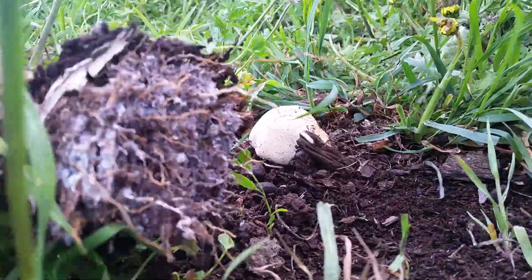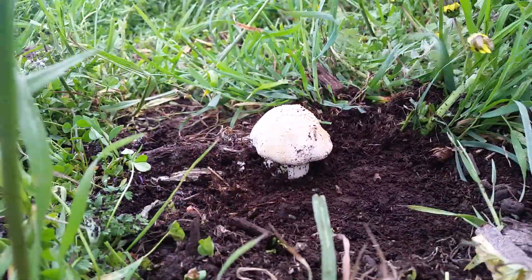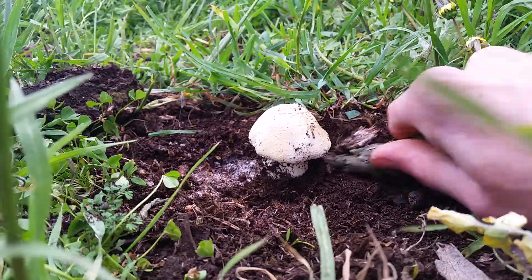So today I'm going to be trying to turn a temporary mushroom into something that lasts a little bit longer, out of molten pewter.